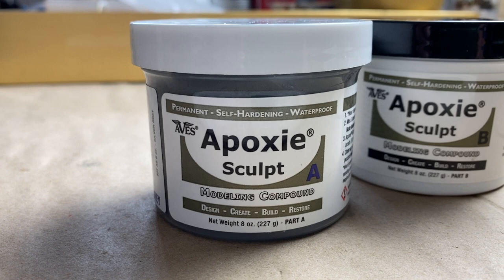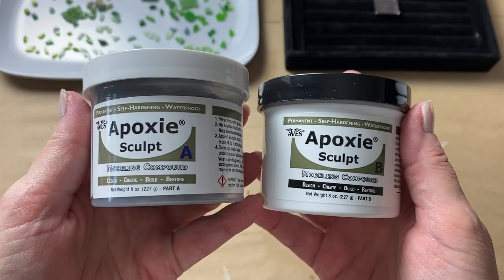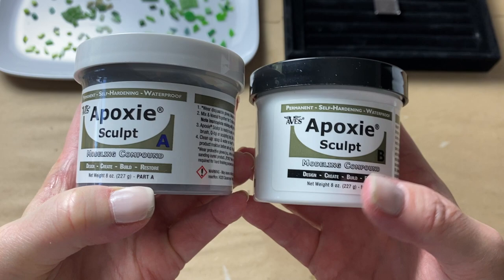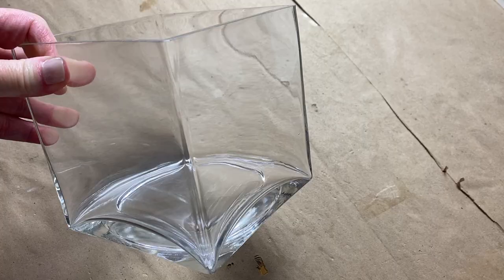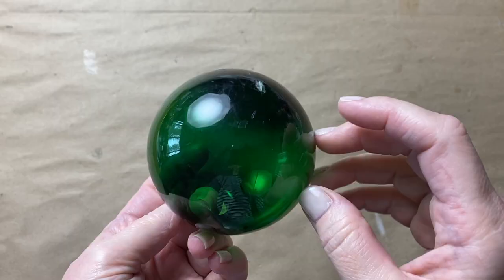The good news is that it's a stable product. As long as you keep part A and part B separate, you'll have your unused portions for a while — just keep their lids on. It's waterproof and can be drilled, sanded, or painted whether wet or dry. It's non-toxic, non-hazardous, and there's hardly any odor. It works well with inks, stains, and mica powders, and it adheres to glass, stone, metal, wood, plastic — basically any clean surface.